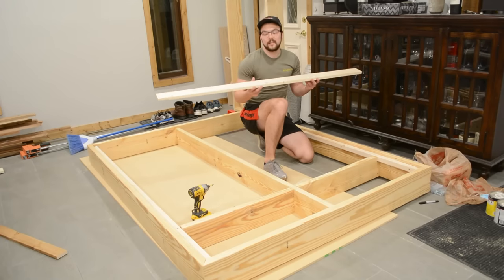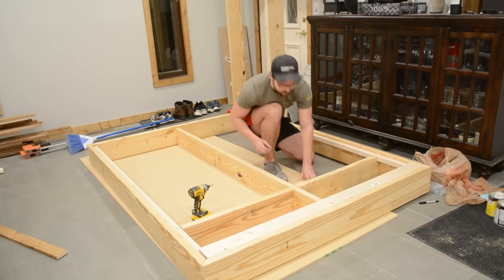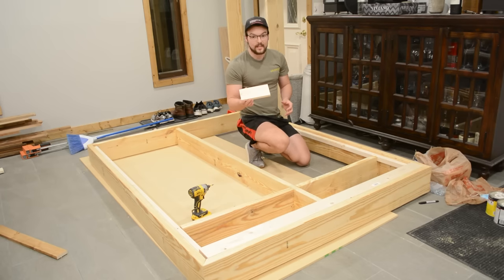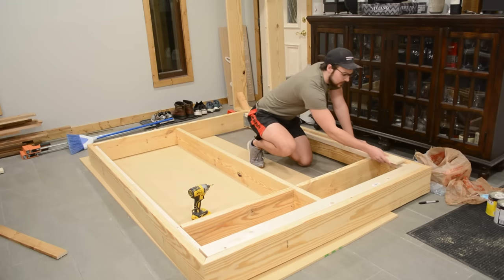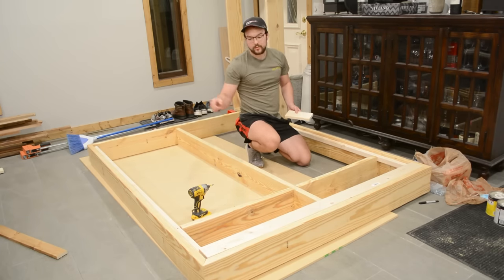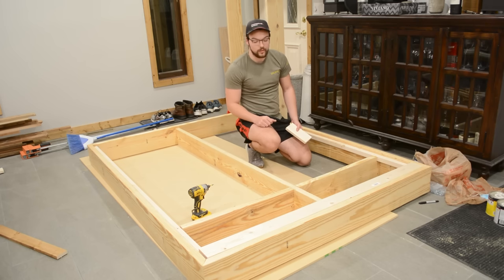It is now finally time to install the slats. I have eight of them to go across and I calculated the gap needed for even spacing, then cut that as a spacer block. I'll use the spacer, place each board, and drive two screws on each side into those joists we put in before, and I may add screws in the middle too.